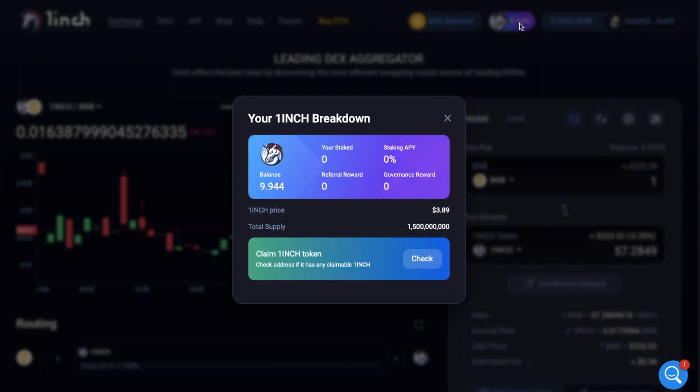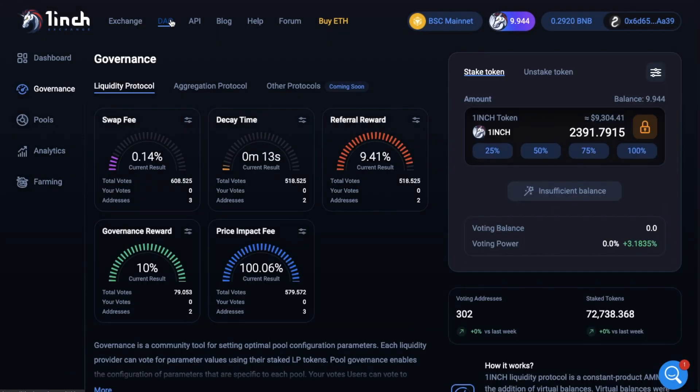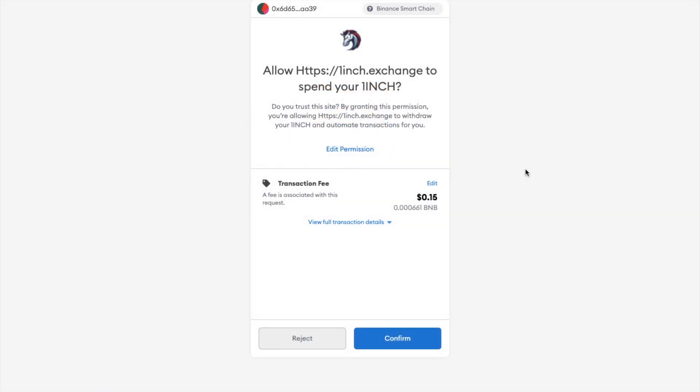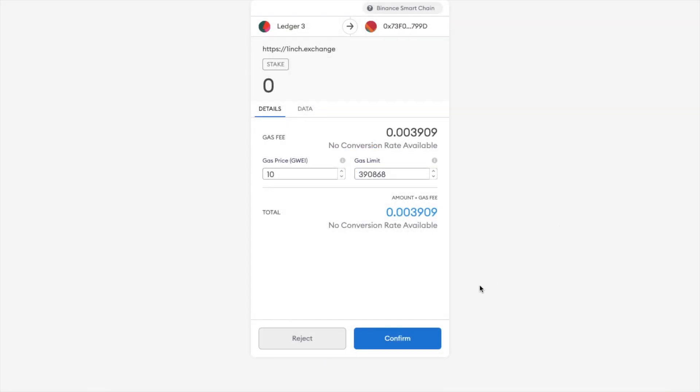But I'm going to show you the difference in gas fees anyway, just to give you a bit of a comparison. So if I head to the DAO, I've got just under 10 1inch tokens as opposed to the 2,000 we had over on Ethereum — so it's not a like-for-like comparison, but it won't make a huge difference in the price. I'll select 100% here, and you'll need to unlock the token, which is costing me about 15 cents. Then you would stake your token, which comes out at a gas fee of 0.003 BNB. At around $230 per BNB, that works out to just 68 cents — a lot cheaper than our earlier example. But as we're not actually getting any rewards for staking at the moment, we won't continue and confirm here.